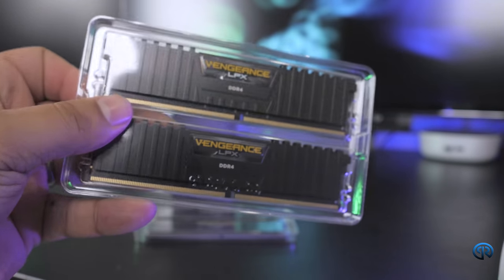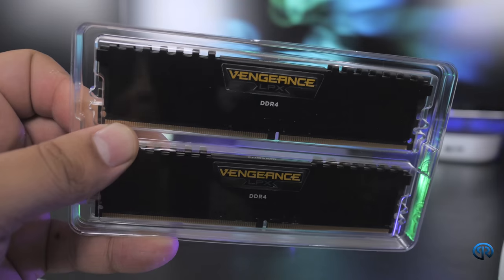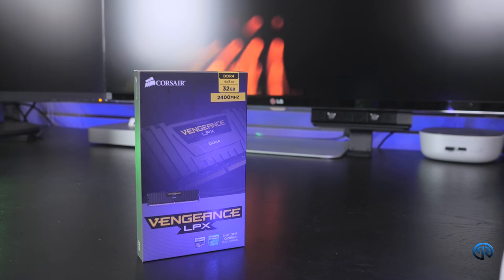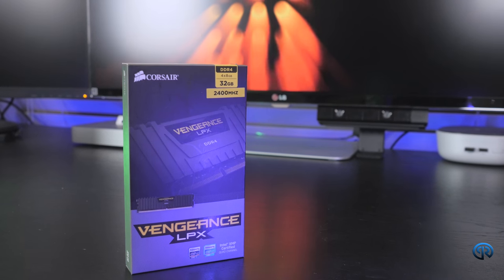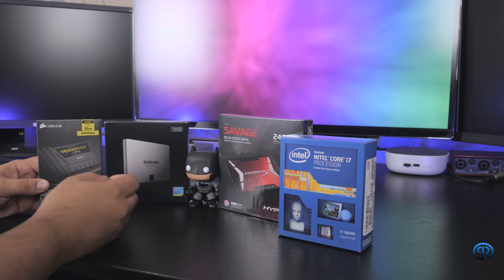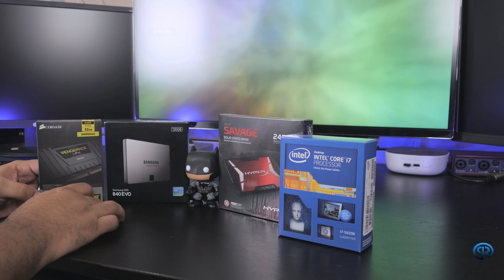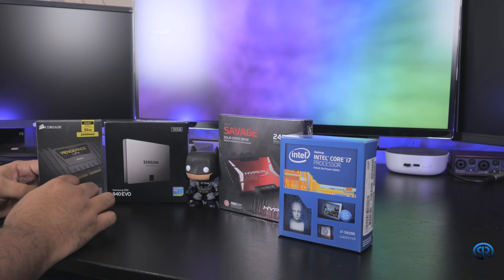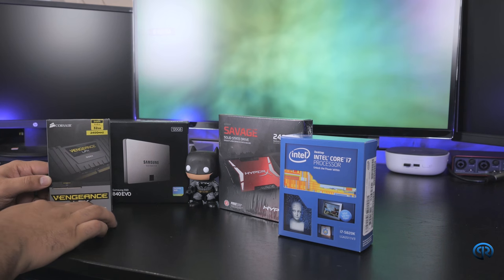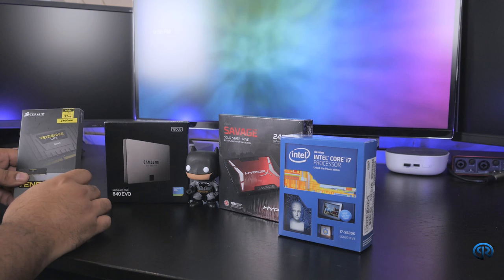I found these on sale — I did a lot of my shopping on Cyber Monday and Black Friday. For 32 gigs of DDR4, which we know is starting to come down in price at the time of this video but is not completely inexpensive, I was able to pick this up for just under $200. Prior to that it was in the $250 range, and some RAM was going up to $300. You can't go wrong with what Corsair has done with their Vengeance line, so I'm really stoked about that.